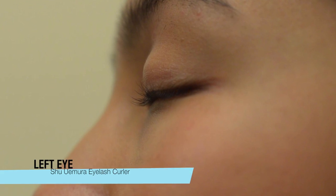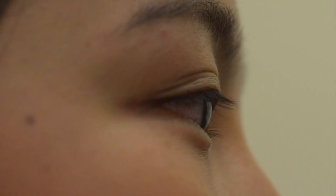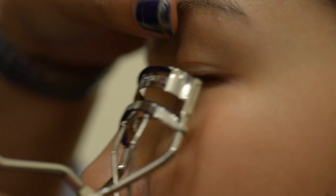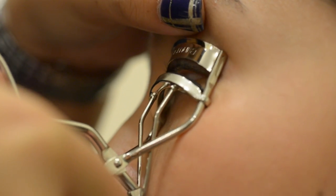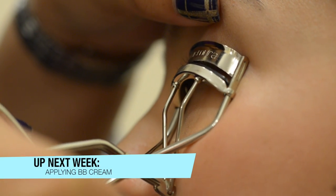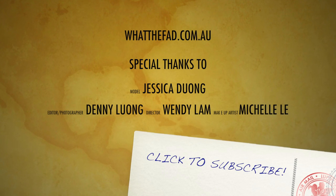As you can see in the video, the round rubber tip curler used on Jess's left eye gave her a nicer curl. Generally, both curlers can get the job done — it just needs a lot of practice. If you're looking to buy a curler for the first time and are unsure how to use it, I suggest buying one with a rounded rubber tip as it's easy to use for beginners. Just remember to look for metal curlers, as the plastic ones don't really work no matter how hard you try. Happy practicing! See you, thank you.